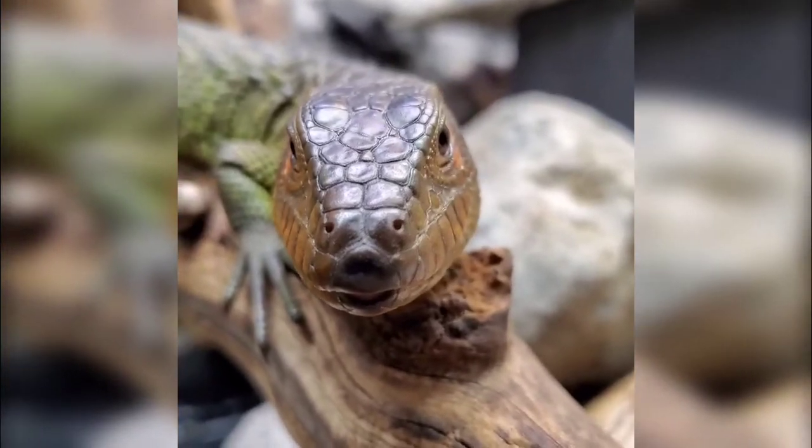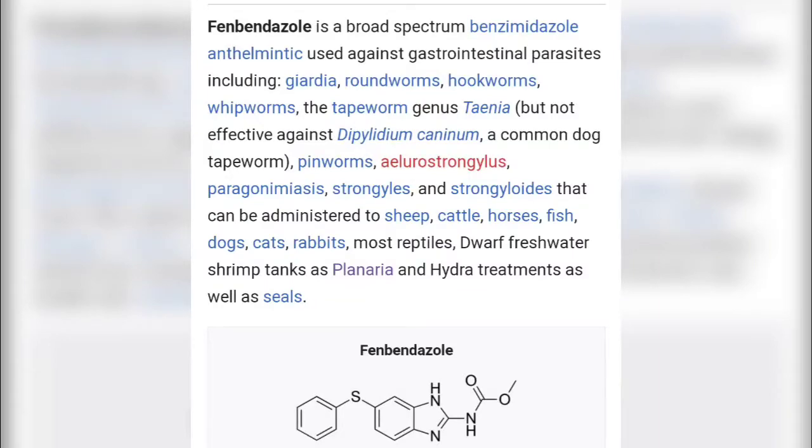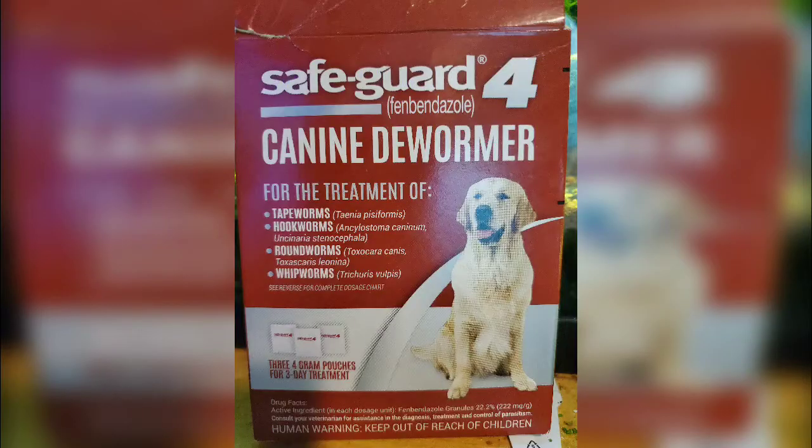The active ingredient is fenbendazole, which is a broad-spectrum dewormer that goes after hookworms, tapeworms, roundworms — a lot of worms commonly found in the digestive tract. There are a few different brands; the one I'm using today is Safeguard canine dewormer. It also goes under another name: Panacur. It comes in multiple varieties — powdered form and gel form. There's likely an injectable too, but I'm not injecting my animals without veterinary advice.